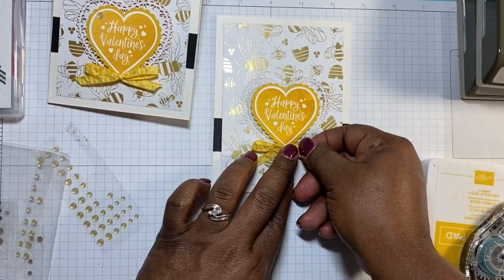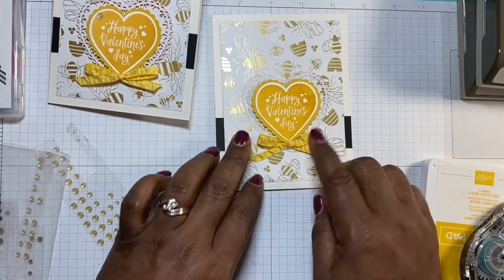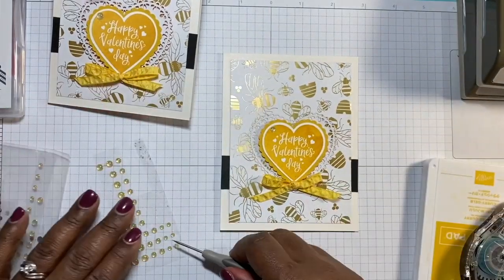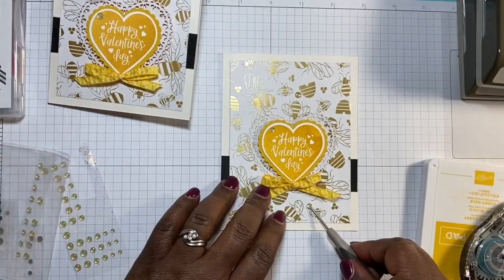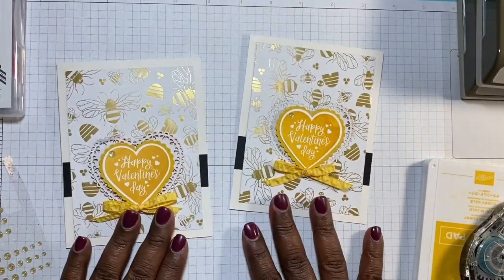We have that on there — we're going to pop this down at the bottom and straighten out our little bow. Then we'll just use a couple of these little cuties and put them on randomly, wherever you'd like. And that is the card for today — how easy was that?